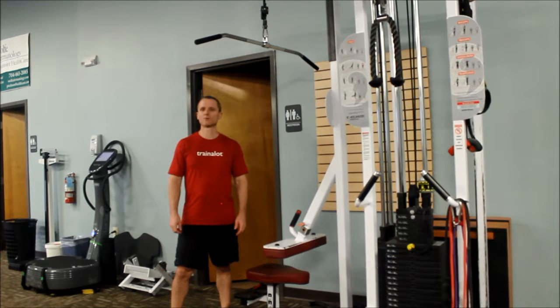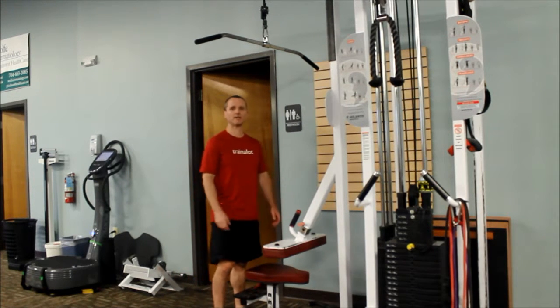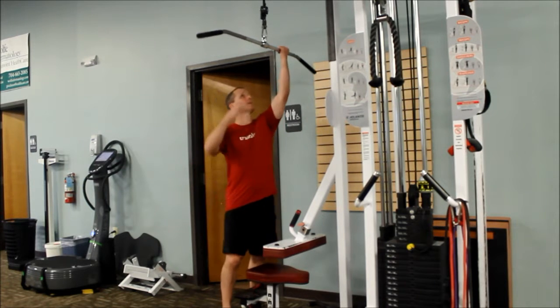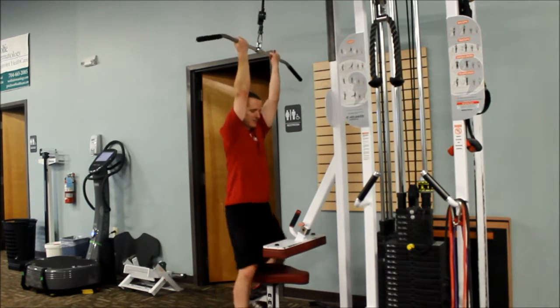Hey, this is Dave, and today we're going to learn how to do the reverse lat pull down. I've got my lat pull down machine, I'm going to grab an underhand grip, shoulder width distance apart, and take a seat.